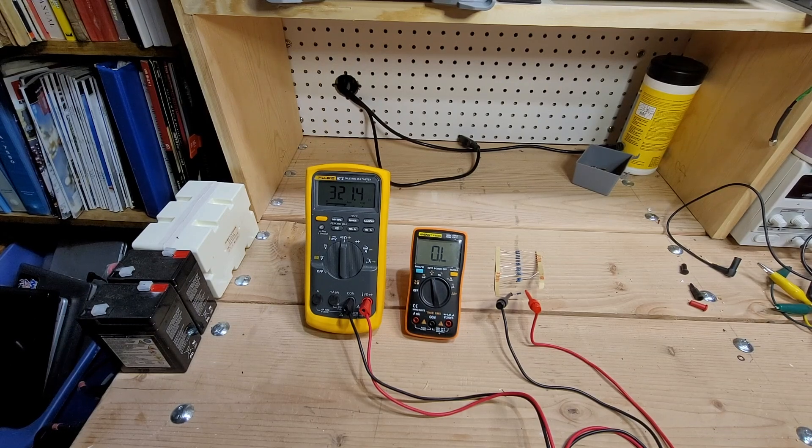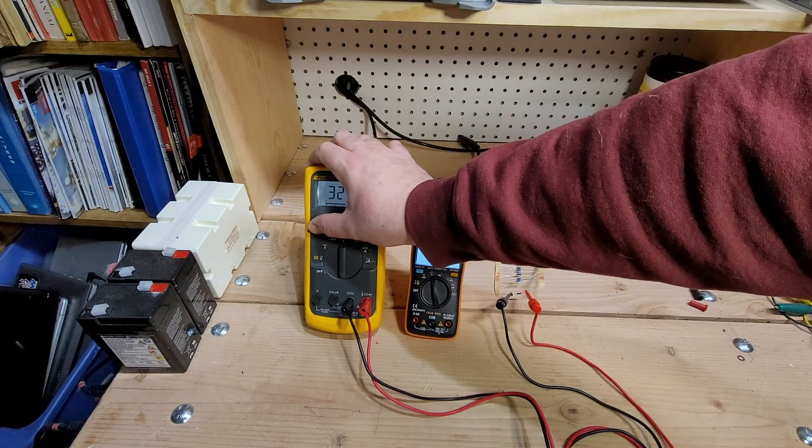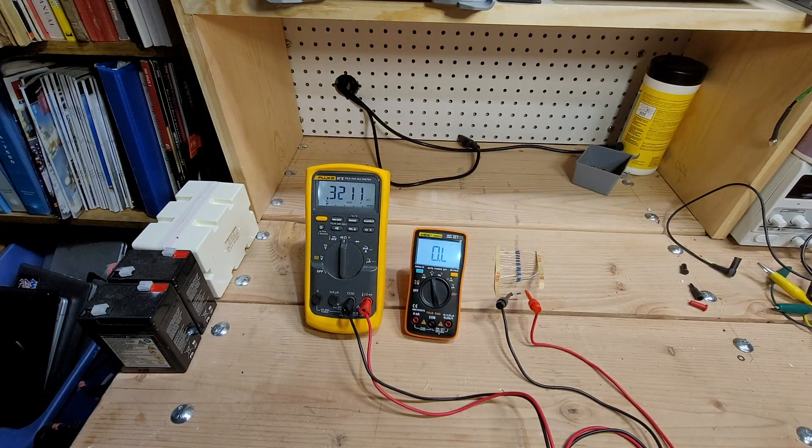We'll put the AN-8008 up here next to a Fluke 87.5. I'm not going to try to compare them feature for feature because quite obviously the Fluke is in a different class, but it has been recently calibrated within the past 12 months so I feel it's fairly accurate — we'll use it just to test the accuracy of the Enig. First thing: the backlight — you can definitely read the Enig a little bit better than the Fluke, so we'll give it props there.